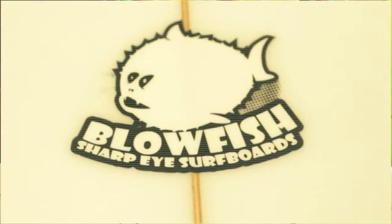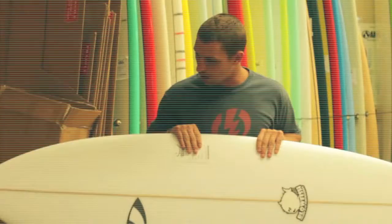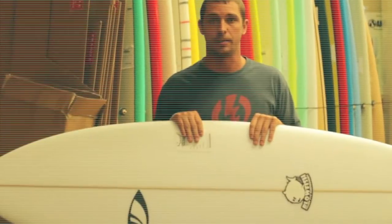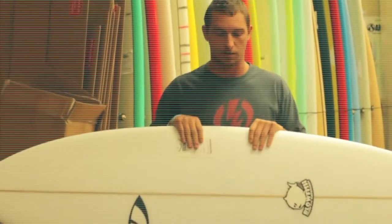Hey everyone, thanks for checking out Surf Station Board Reviews. Today we are reviewing the Sharpeye Blowfish. This is a great all-around model, especially for the types of surf that we have here in St. Augustine, Florida, and all around the East Coast.